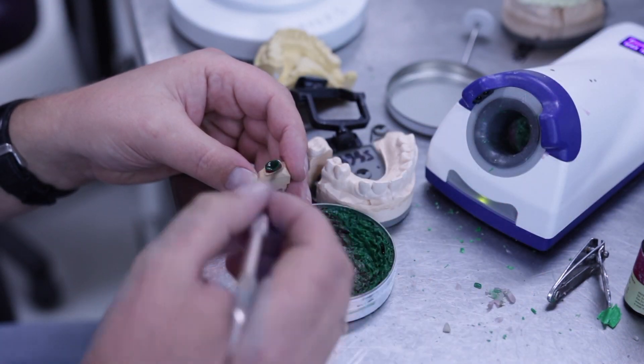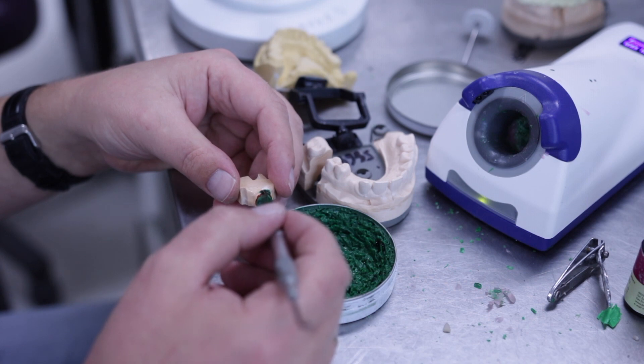Make sure to isolate your dies, then you can start your wax modelling.